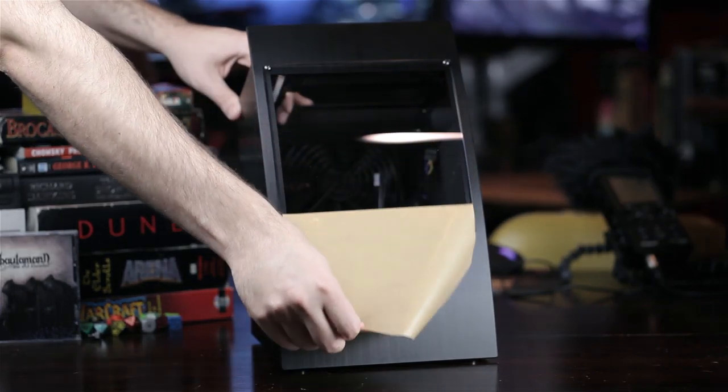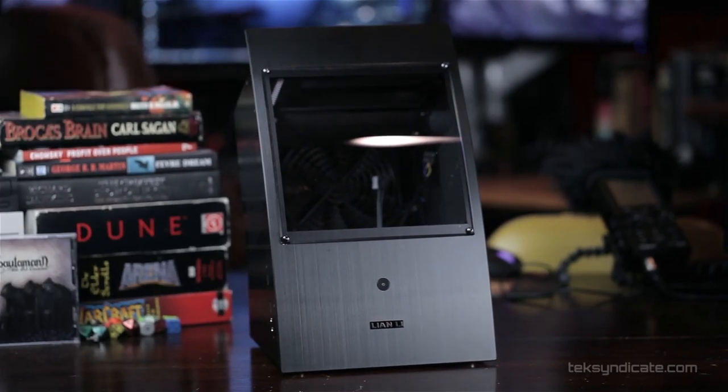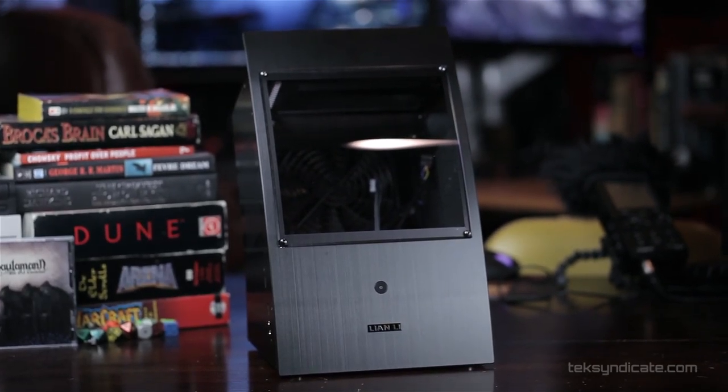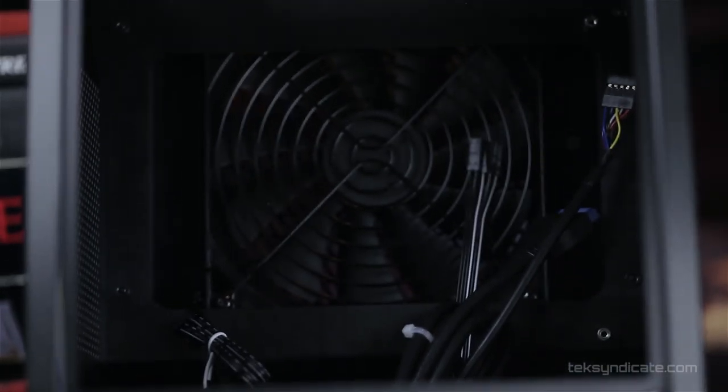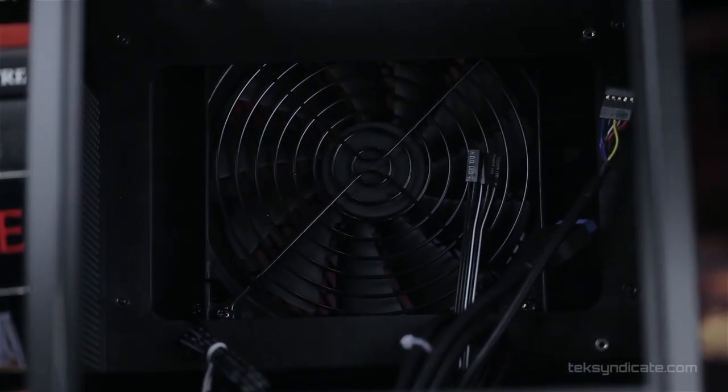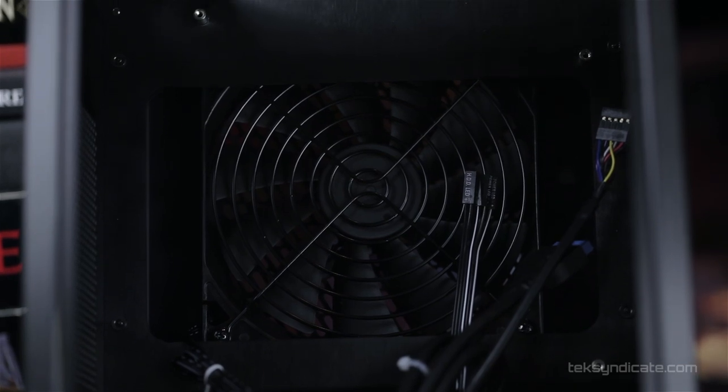Let's take a quick look at the Lian Li PCQ-30. This case is special and quite different — I'm sure many of you have never seen a case like this. It's a mini ITX case. There's a large acrylic window in the front so you can see where your motherboard is and all your components on the inside.